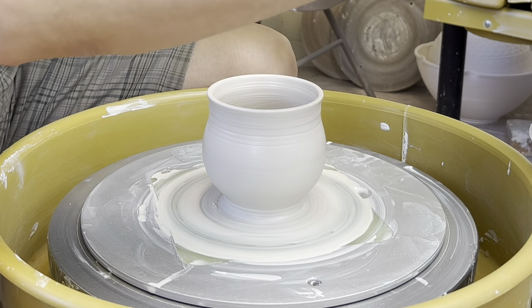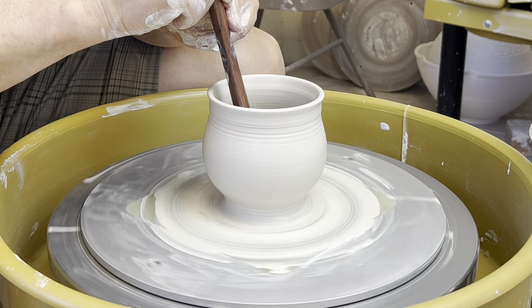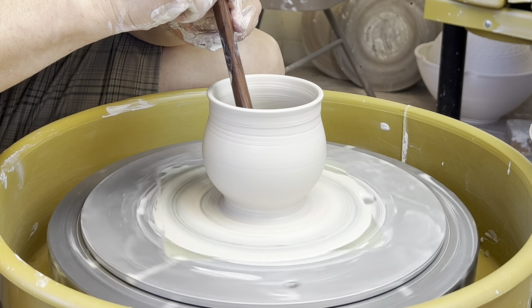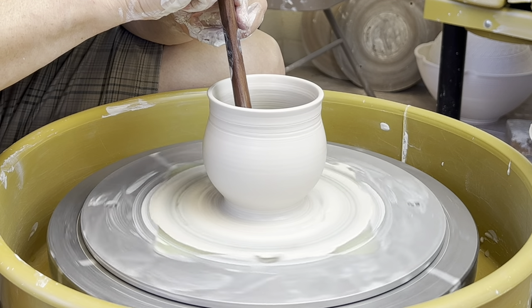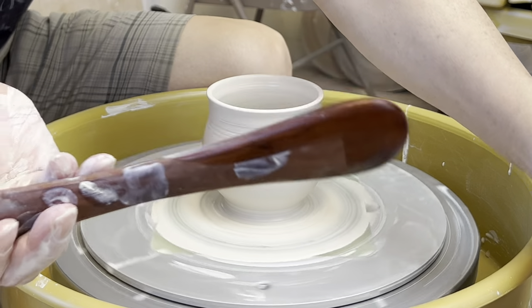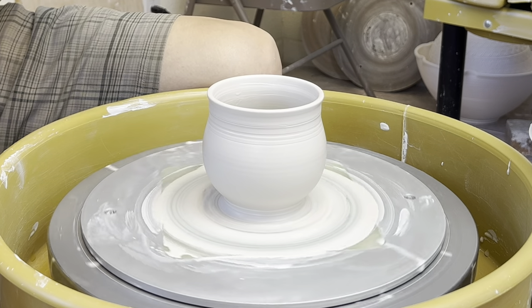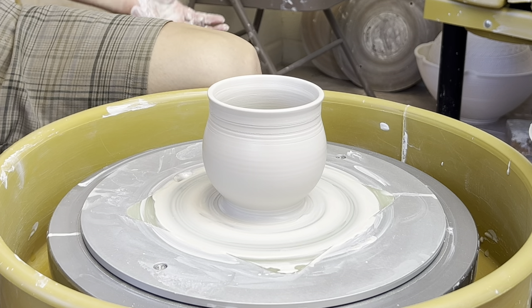I like to make sure my inside curve is nicely done. At the very final stage, you can use some kind of compressing rib or stick to smooth it out. This is also one of my number six compressing sticks. So the inside is nice and smooth, and the outside also nice and smooth.